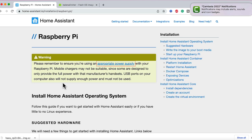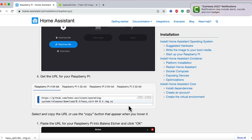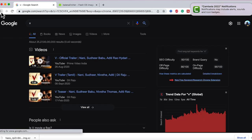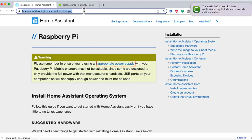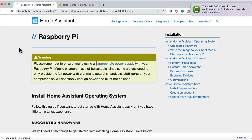To install Home Assistant on a Raspberry Pi, you have to go to the URL mentioned below. Whichever Raspberry Pi you are using, copy that URL and paste it in the browser, and this will start downloading that particular Home Assistant Pi image.